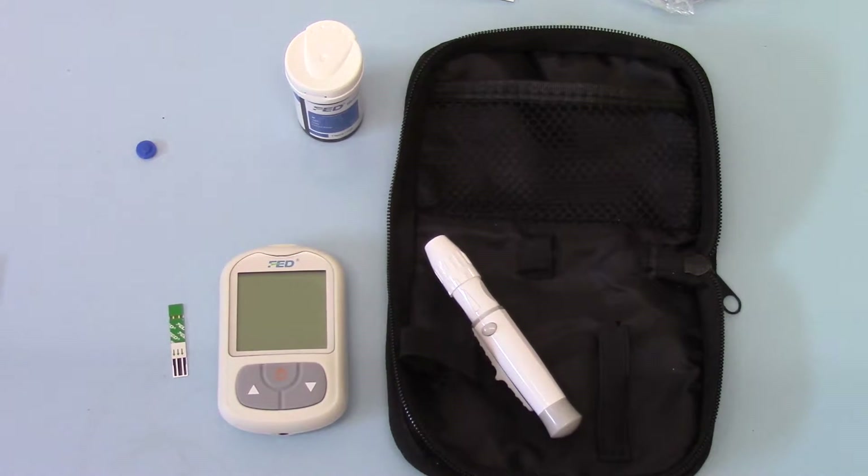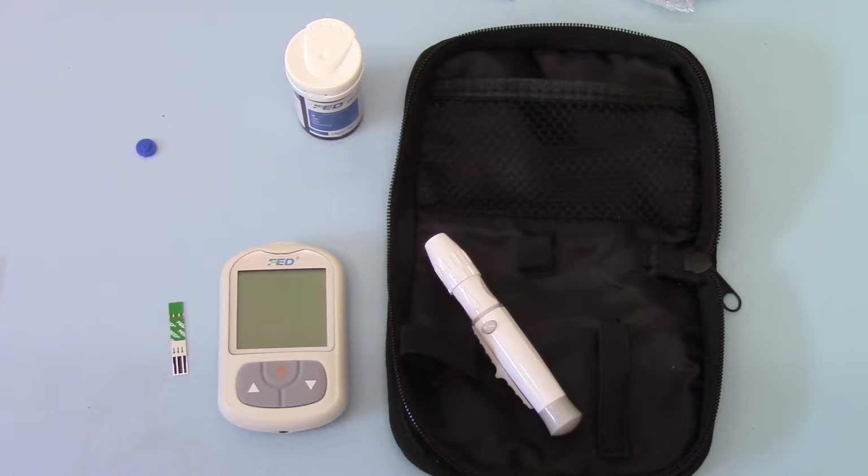Welcome back to part 4 of the demonstration of the FED blood glucose meter, the BGM-2 system from FED. We're going to demonstrate the process of actually running a blood glucose test with this meter now.